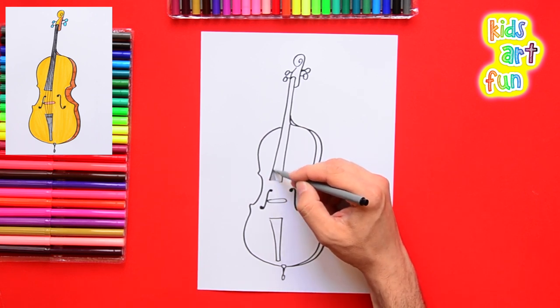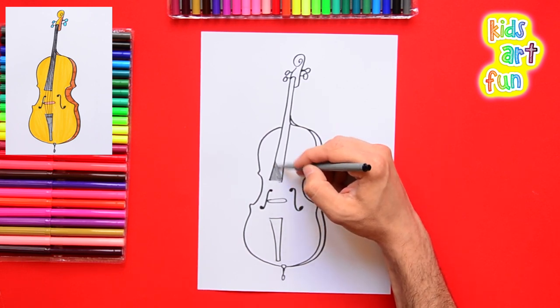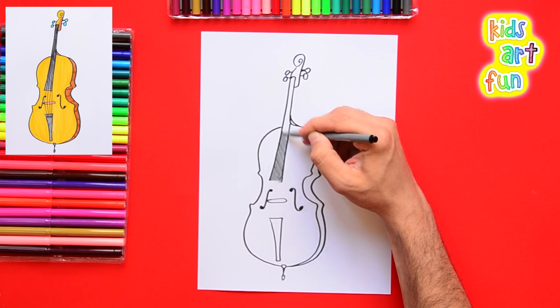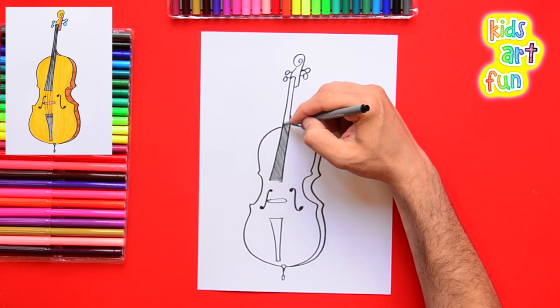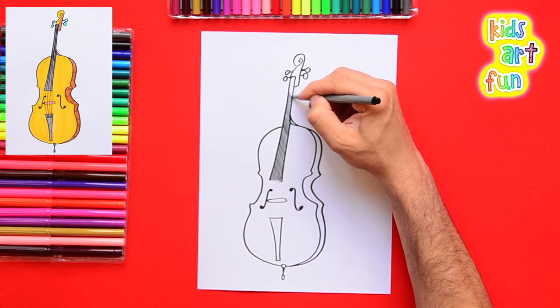Now we're going to finish the board and color it in. The part underneath the strings has some different shading. That part of the cello sits above the wood box and is painted black — it's where players push down on the strings with their fingers to make the music. We're just going to color the board all the way up, careful to keep it in the lines and not squiggle over the edges.